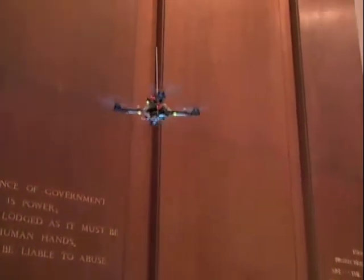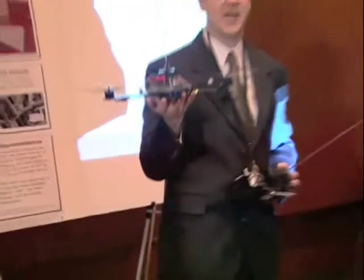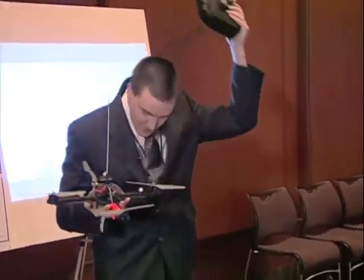What I want you to do is imagine that there's a camera on this robot looking down at you. Now I want you to imagine that there's a hundred of these robots with cameras looking down at you.